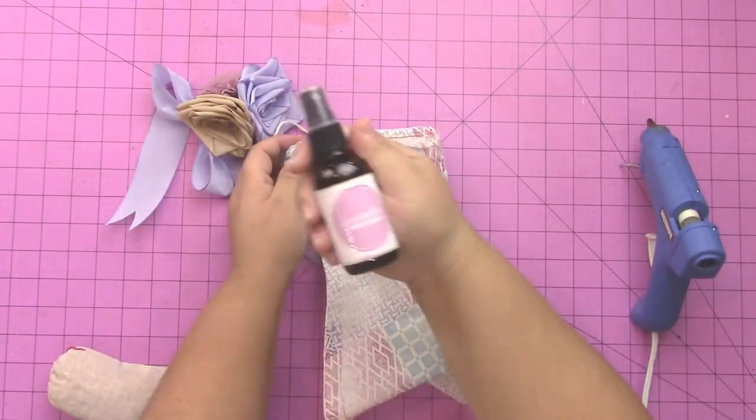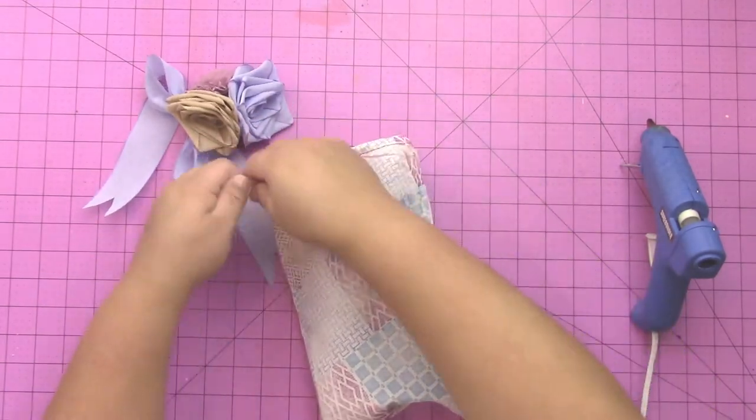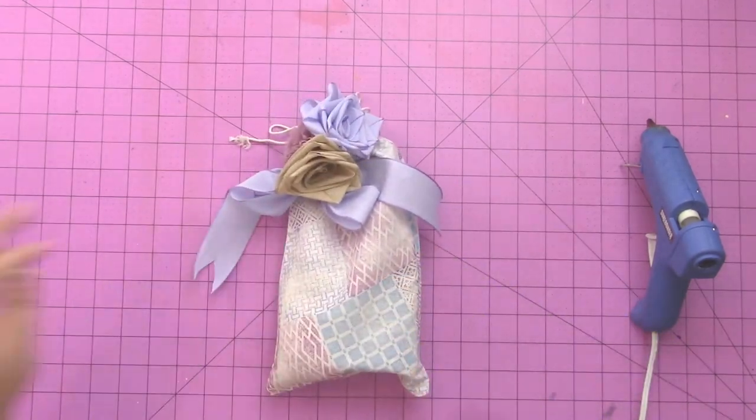Next you're going to fill your bag with spa goodies — this will be great in a guest room. I have a little hand soap, some lavender spray to put on the bed or pillow before you go to sleep, and a cedar sachet to put inside your suitcase to keep your clothes smelling fresh.